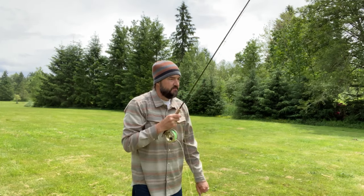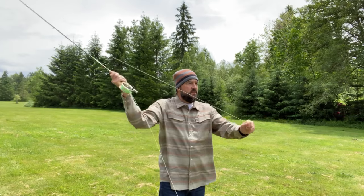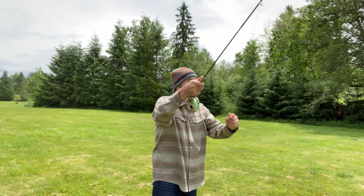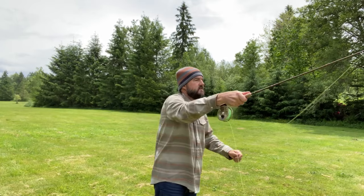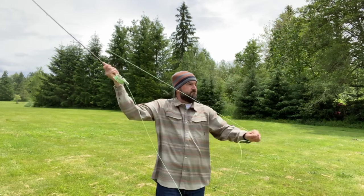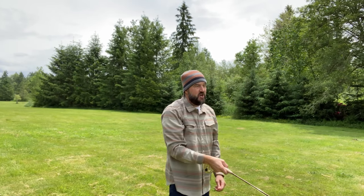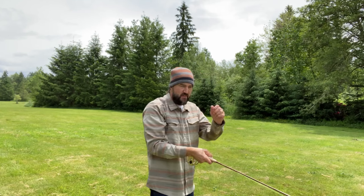Let me show you in real time. Watch my left hand. That is double hauling — and that line shot out about 60 feet just on that one pull.